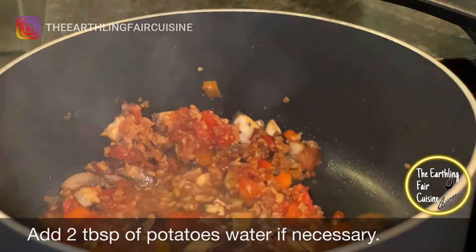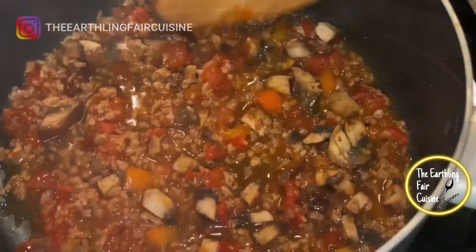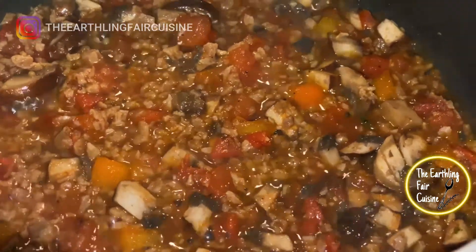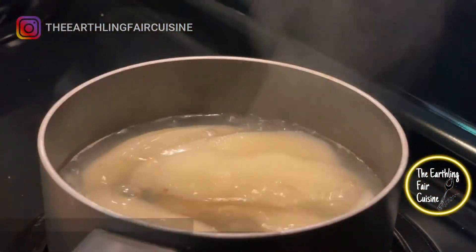If you lack a little juice in the sauce, you can add two tablespoons of water from the cooking of the potatoes. Let it sauté for 30 more seconds and then remove from the heat.